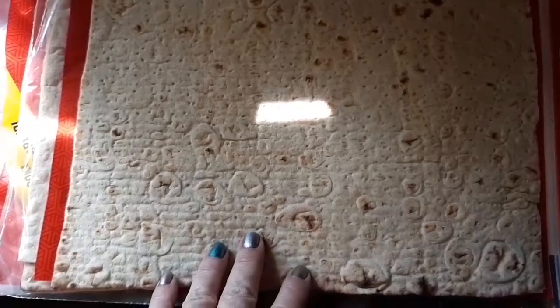For these wraps, we get these at Walmart. They're quite large sheets — these will make basically four sandwiches. They're good for a lot of things really, if you can have them. They do have a minor amount of wheat in them, so if you're wheat sensitive or grain sensitive, that won't work for you, but it's a great alternative for people who can have it.